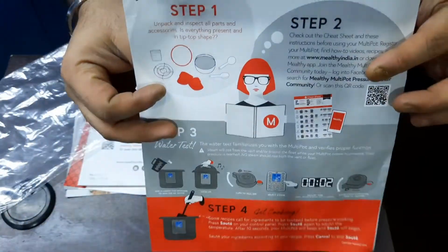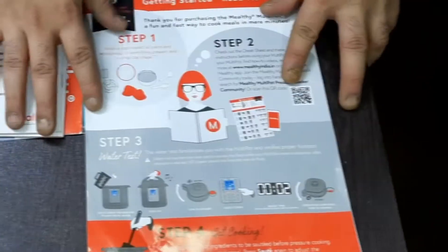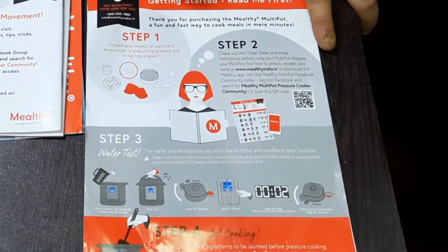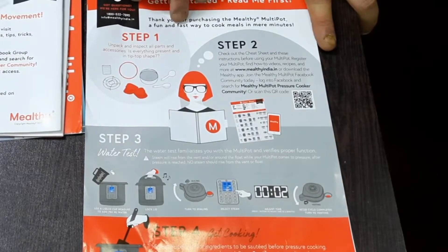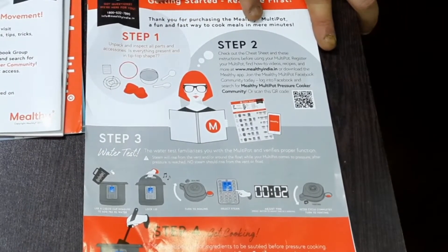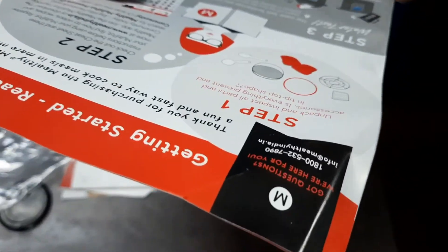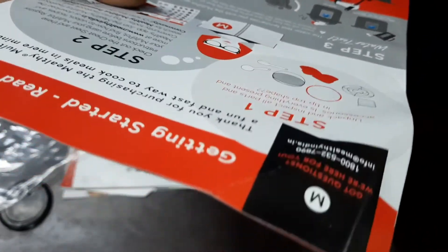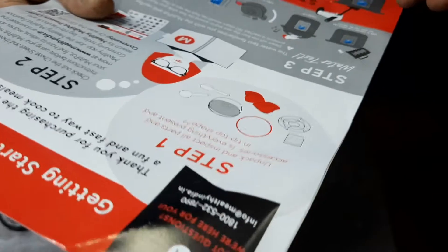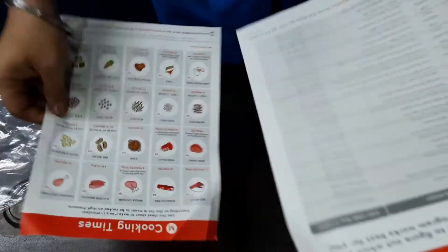This one says 'Read Me First.' It says: getting ready, getting started — thank you for purchasing the Mighty Pot, a fun and fast way to cook meals in mere minutes. Step 1: unpack and inspect all the parts and accessories present. Step 2: there's a cheat sheet. Step 3: how to do it. Step 4: get cooking.